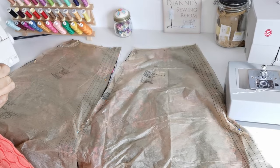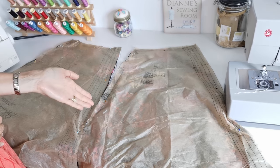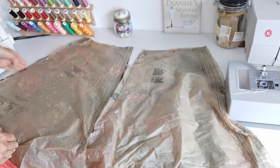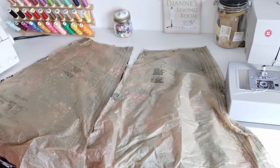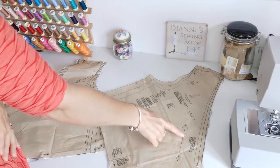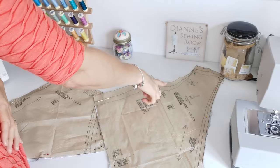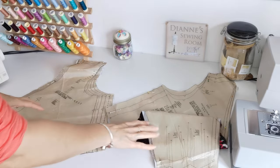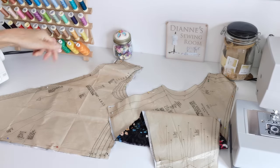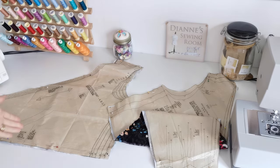Here we have our pattern pieces for our dress. This is your skirt back, versions A and B — we're going to cut one on the fold. Make a note of your notches. Here we have the skirt front; again we're going to cut one on the fold. Note your markings. Here we have your right bodice front — make sure it's placed with the grain going this way. We're going to cut one piece. Note your notches, your circles, and also the pleat markings. Then we have your left bodice front — again make sure the grain line is going the correct way. Note your notches, your circles, and again the pleats and the centre front.